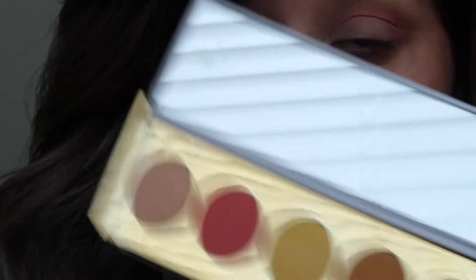In the shade Uva, I'm going to continue blending this into my crease and outer V to keep building up the color.